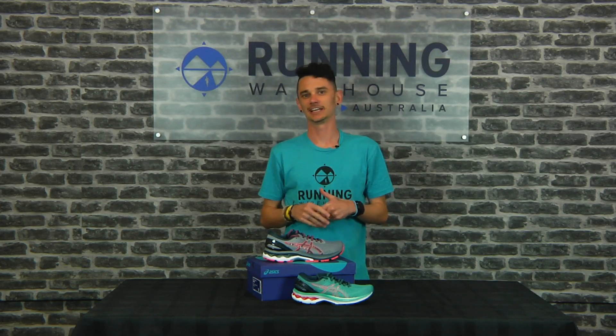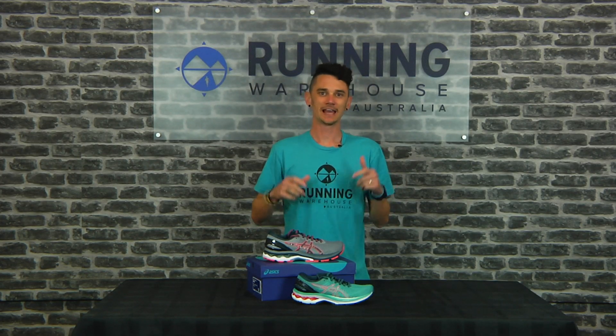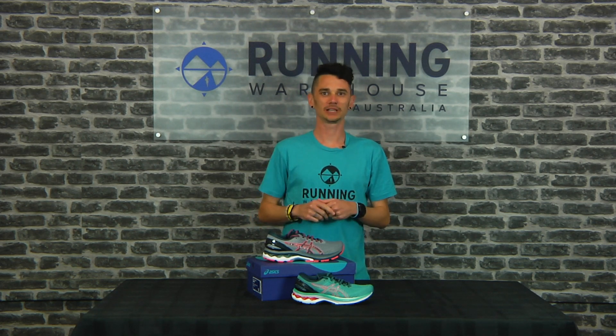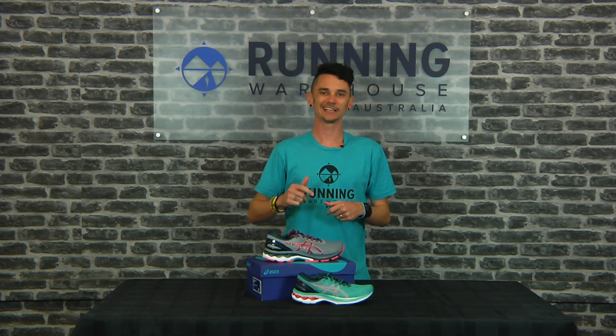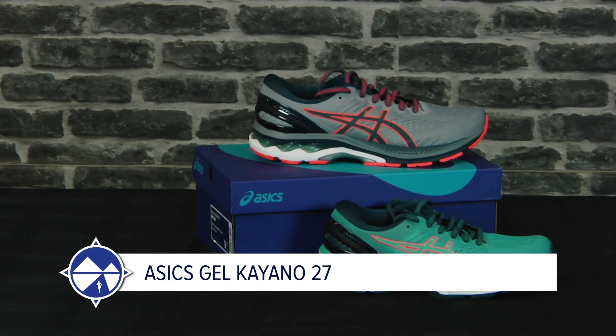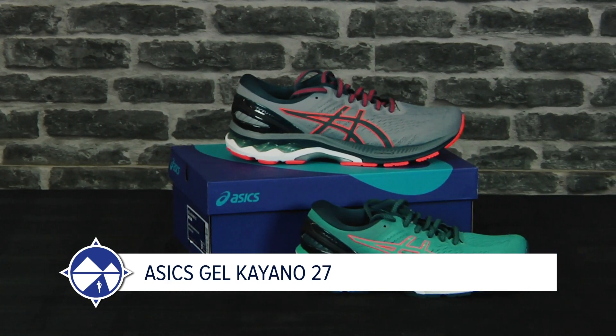Hey guys, Nathan here from Running Warehouse Australia. Today we're going to have a look at the ever-popular well-cushioned daily stability runner from Asics — the Asics Gel Kayano 27.